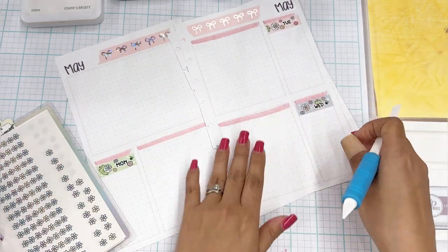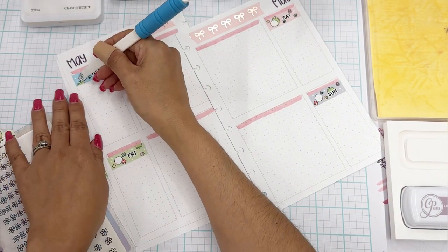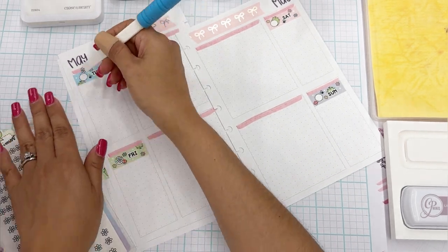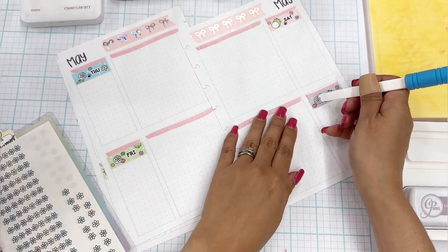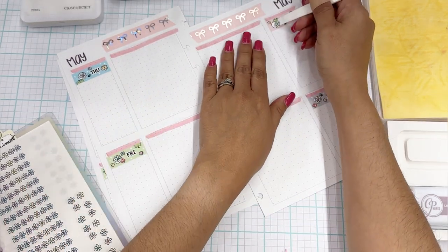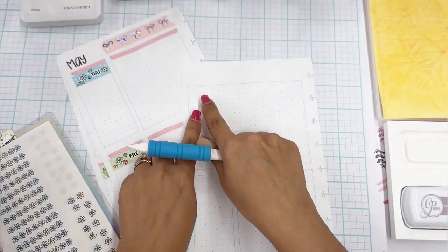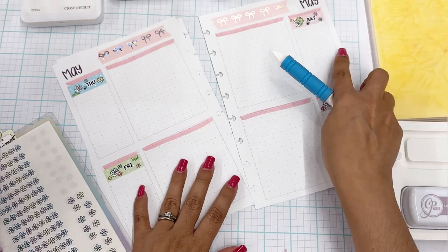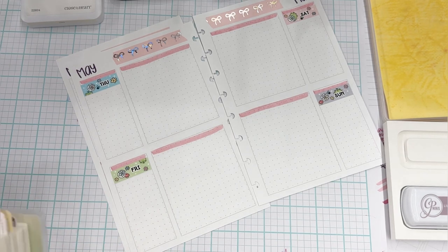I've been loving adding stamping to my spreads — it just looks so pretty. And I'm really enjoying it. That's why I created these inserts, and why I printed these inserts on heavier paper so that I can stamp without worrying about ink bleed through. You can see May — there's a tiny bit of ghosting but it's not even a big deal. And that is a really dark color.